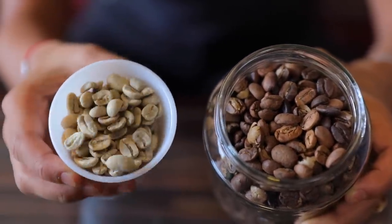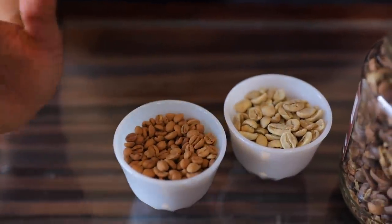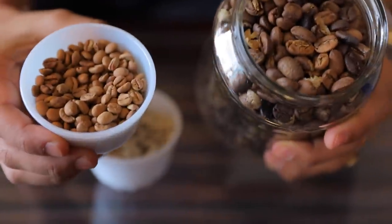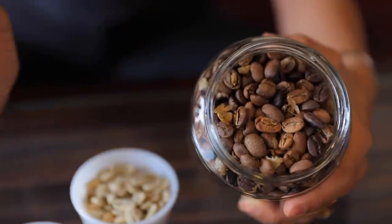Different parts of Saudi Arabia do their coffee a little differently — some people add different spices, some people like their coffee roasted a little lighter. But usually at home, we roast it to this degree. It smells so good.